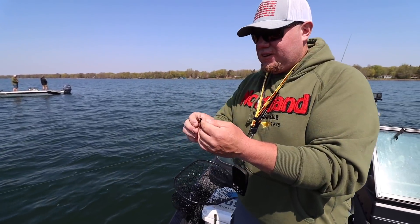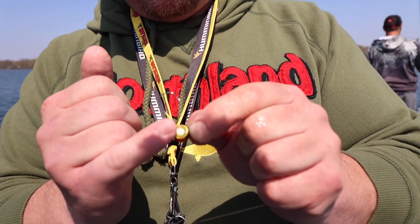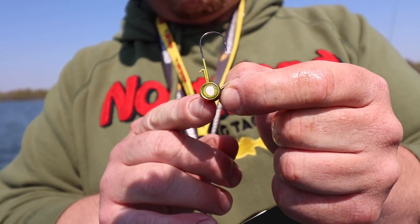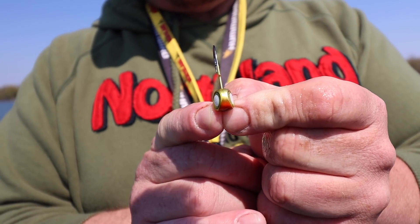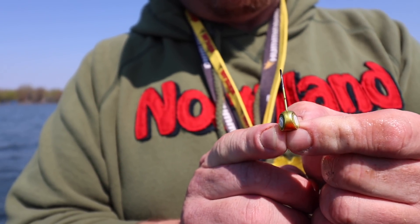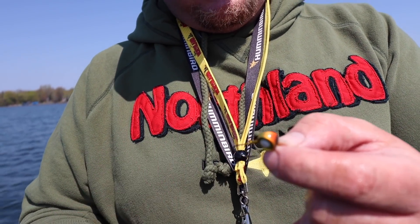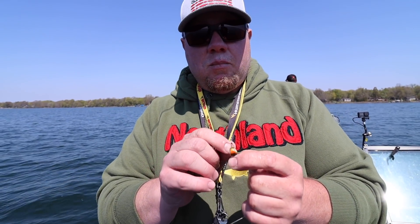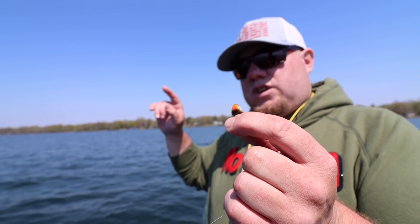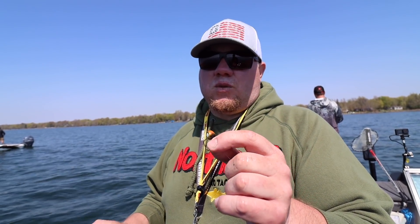So into the Northland Deep V Jig — you see this cool color? It's got a big eye on it. Now here is what takes the show: that Deep V design is just like the hull of your boat. So when you cast this jig out, you have the big eyes that attract the fish in, and then you've got a nice hook keeper on here. But this Deep V design — when you cast this jig out, it goes down 20, 30, 40% faster with a minnow on it.